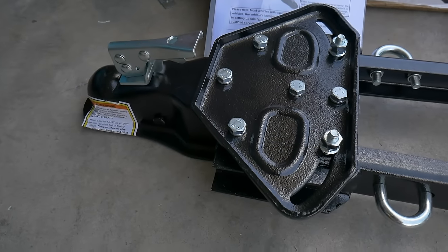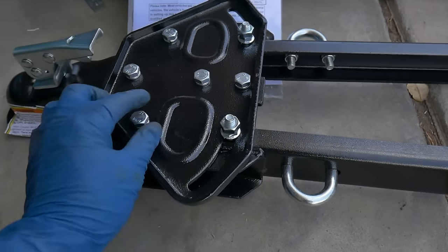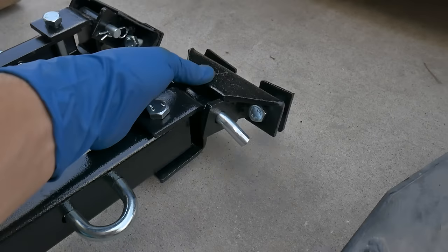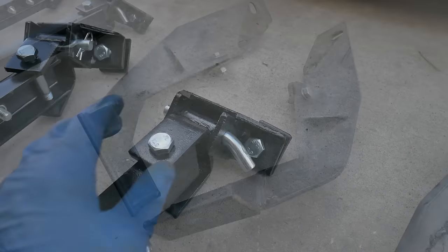It comes out of the box already pre-assembled. It looks like we will need to tighten the bolts as some of them are loose, and of course also on the mounting hardware — we'll get those tightened up once we have those mounted to the car.